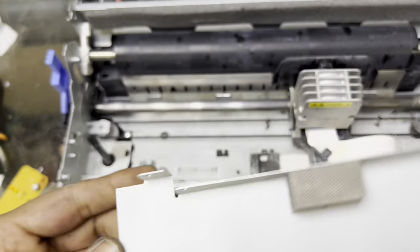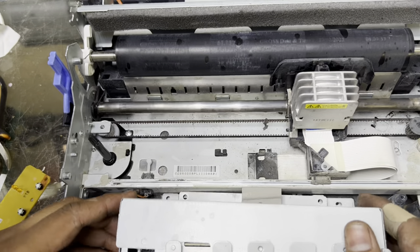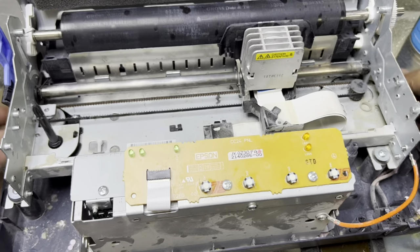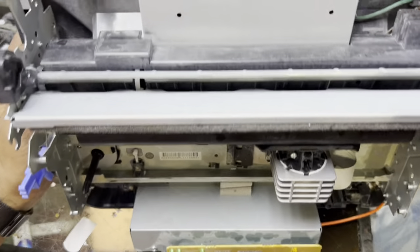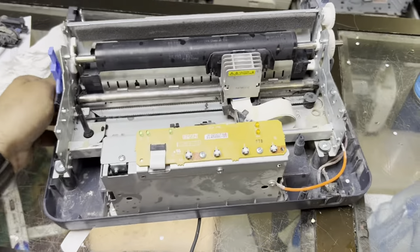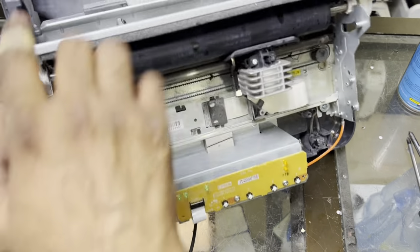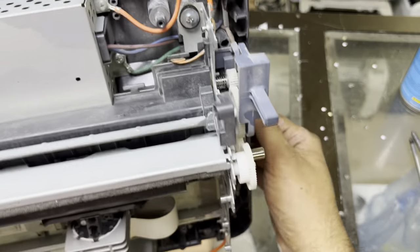We removed that part, that one, and that one — fix them back here like this. This is the button panel, it goes back like this. Viewers, I fixed back the two grounding cables that were here before, and placed them back. I'll show you from the top — there are four main screws over here for the body: one, two, three, and four. It's fixed now.